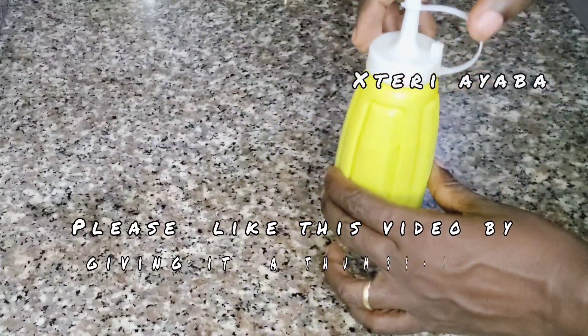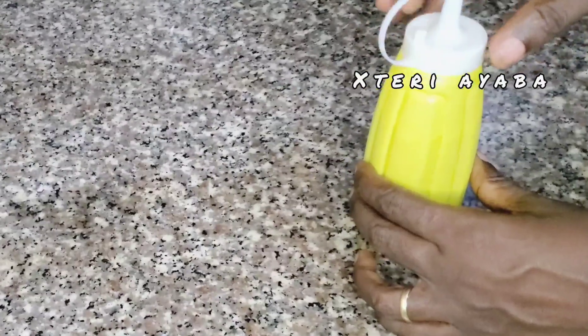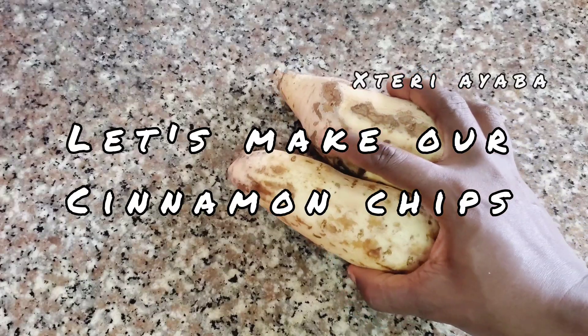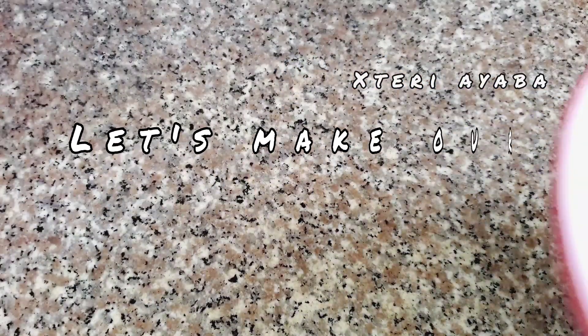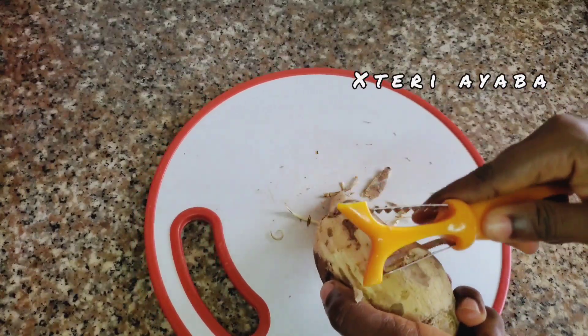Once I'm done with the blending, I'm going to pour that into a container and set it aside. Now I'm coming in with my sweet potatoes — I'm just going to get a peeler to take off the skin of the sweet potatoes.